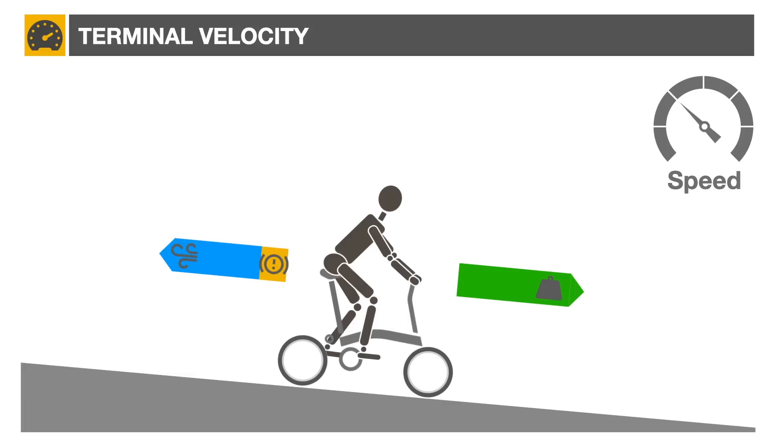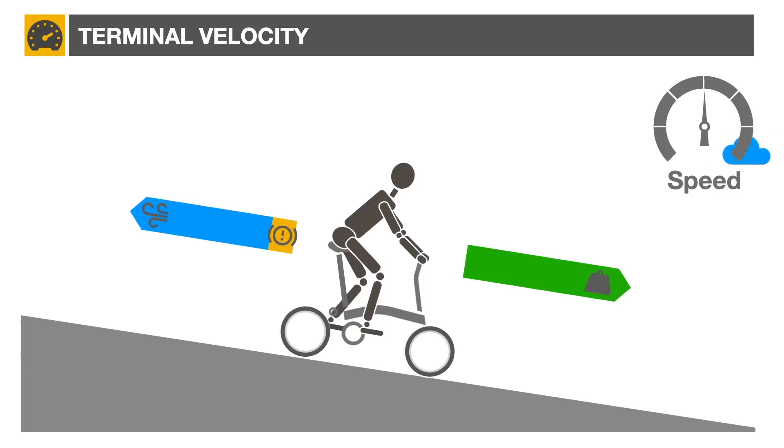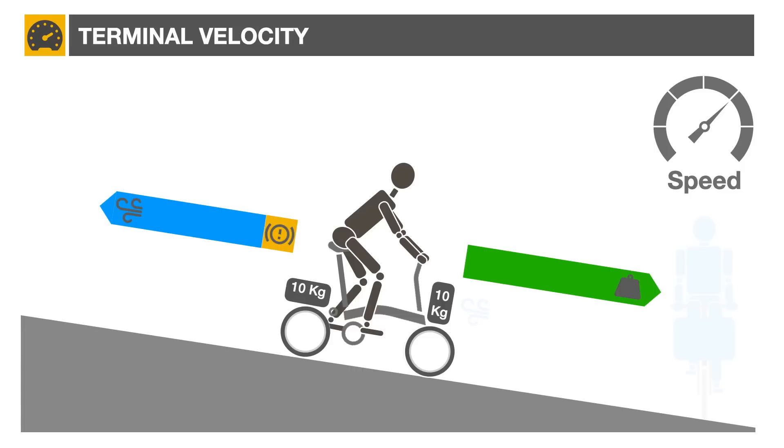Like the falling objects we saw earlier, the bicycle will accelerate until the sum of all forces equalizes, at which point the speed will stabilize. Adding more weight to the bicycle should accelerate it. However, the increased drag caused by the frontal area of a tea bag or a large burrow bag will negate some of the speed gain. Expect a Brompton with such a setup to go faster than an unloaded Brompton only if it carries more than 20 kg of luggage.